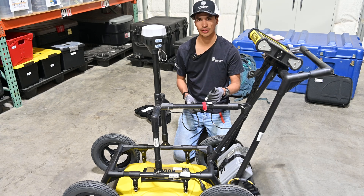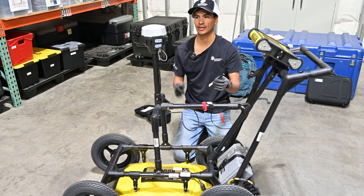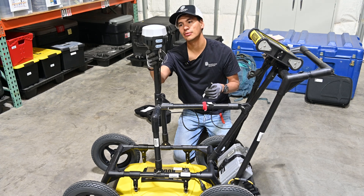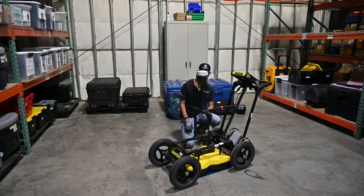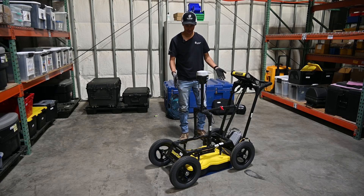If you're also pairing this MLED with a base station for increased accuracy, you'll also attach a lower UHF antenna, which goes under one of the other dust covers on the GPS. Now that the whole cart is assembled, we're just about ready to start surveying.